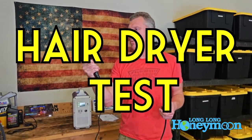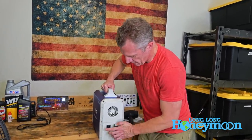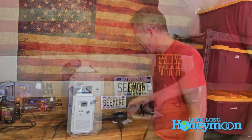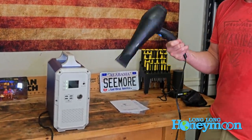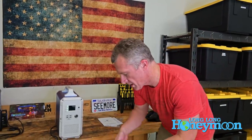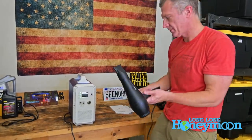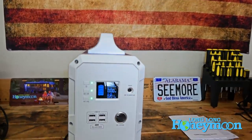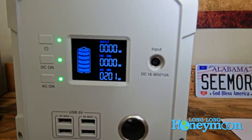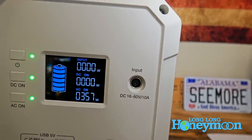Now let's move on to something more challenging. This is my wife's retired hair dryer — a Rusk Speed Freak — which now does full duty in the garage testing power devices. This thing at max will draw 1850 watts of current, but that would be at high heat and high fan. We're going to start on low fan and no heat. It's drawing 200 watts — no problem. Kicking it up to high fan: 350 watts — no problem.